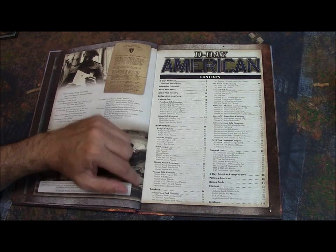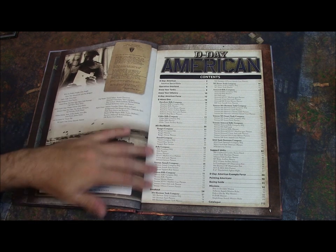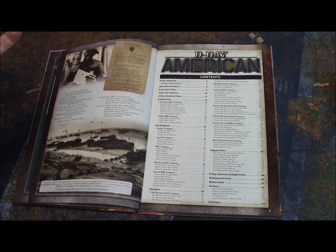Then we have Hit the Beach, which includes a ranger company, an assault company, a rifle company, and veteran assault and rifle companies — so five different types of companies covering the beach landing. Then we have the Breakout section, covering roughly Operation Cobra, with an M4 tank company, a Stuart company, an armored rifle company, veteran Sherman and Stuart armored companies, as well as an M10 tank destroyer company.